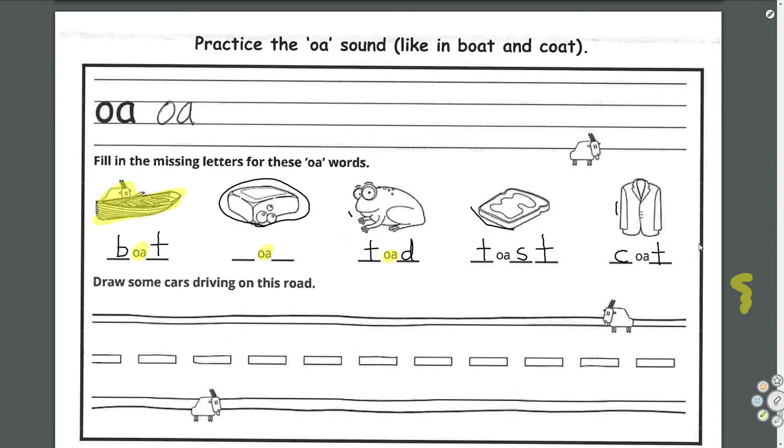This one is confusing — what is this? We're not doing that one. If you can figure it out, let me know. But don't worry about that one — who knows what that is.